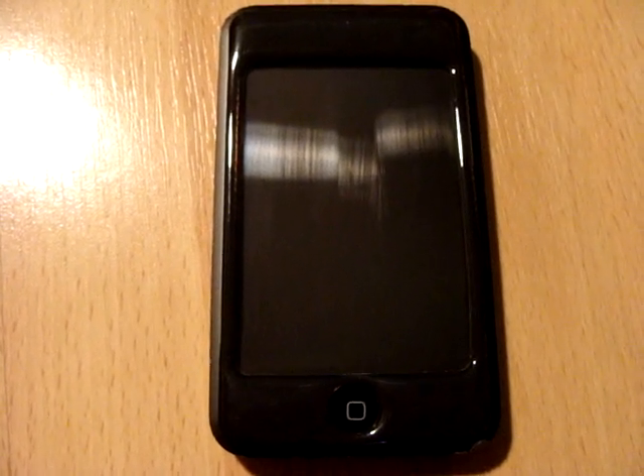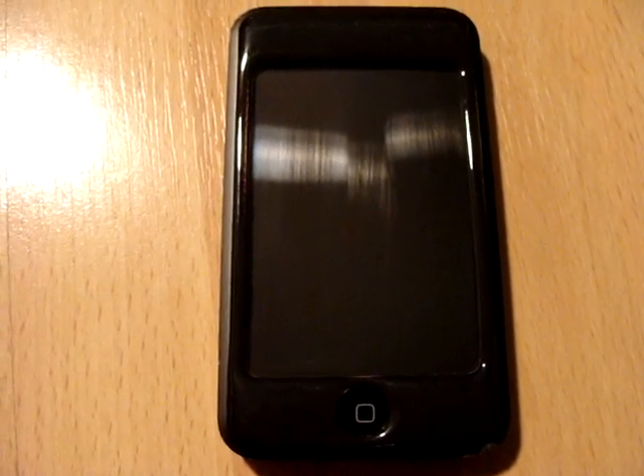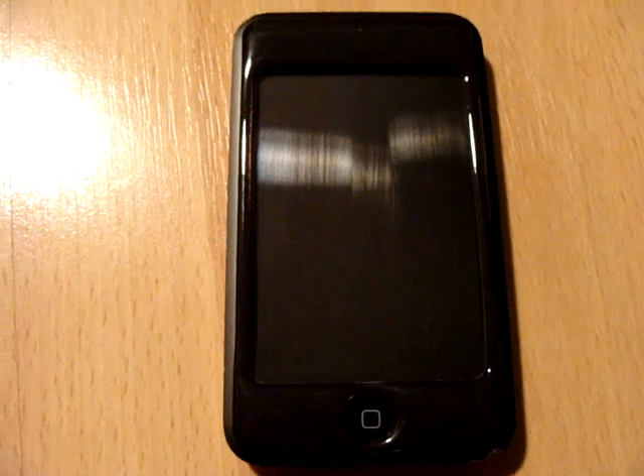Hey D7, this is iHacks and this is my late video on pimped out iPod themes.